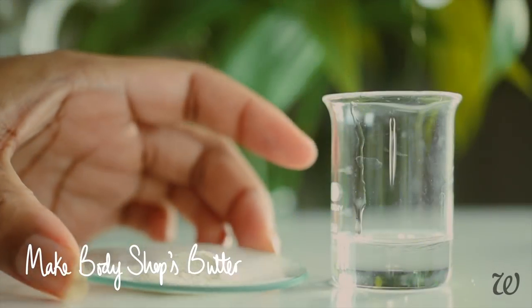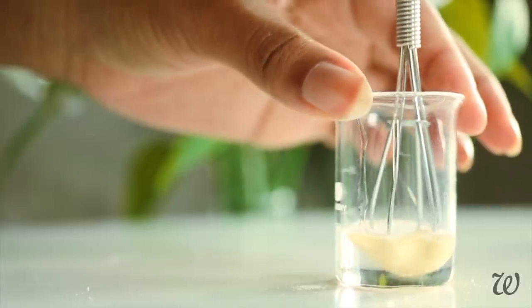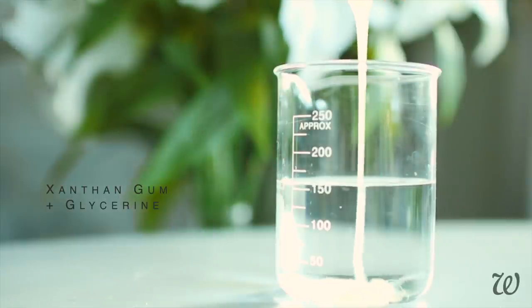First, start by prepping the xanthan gum by mixing it in with the glycerin before pouring it into the water. If you've had any bad experiences with xanthan gum in the past, don't worry — we're using such a small amount you won't have any problems. Once added to the water, it thickens almost immediately.